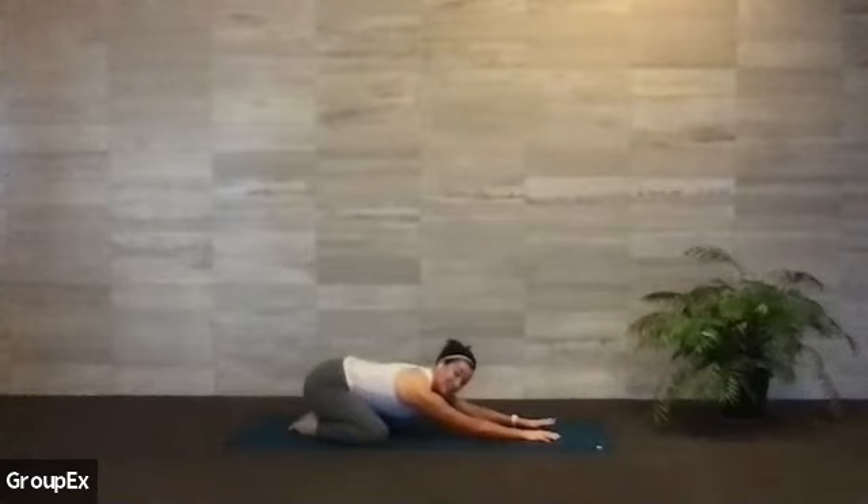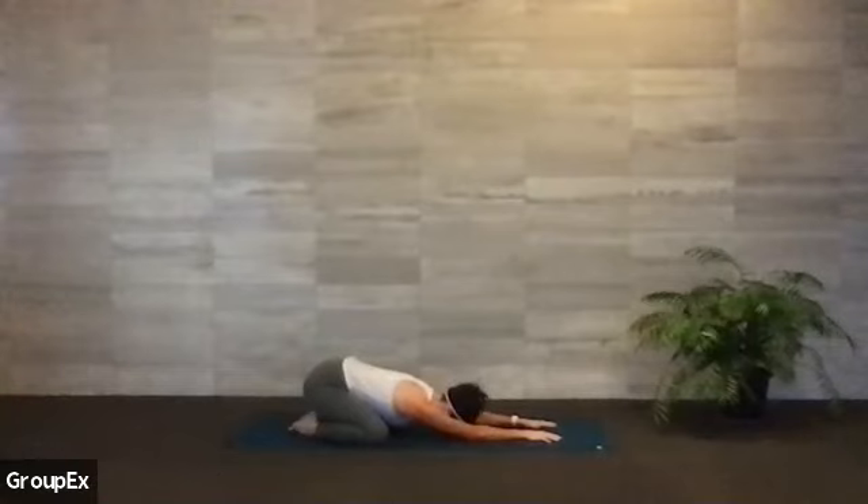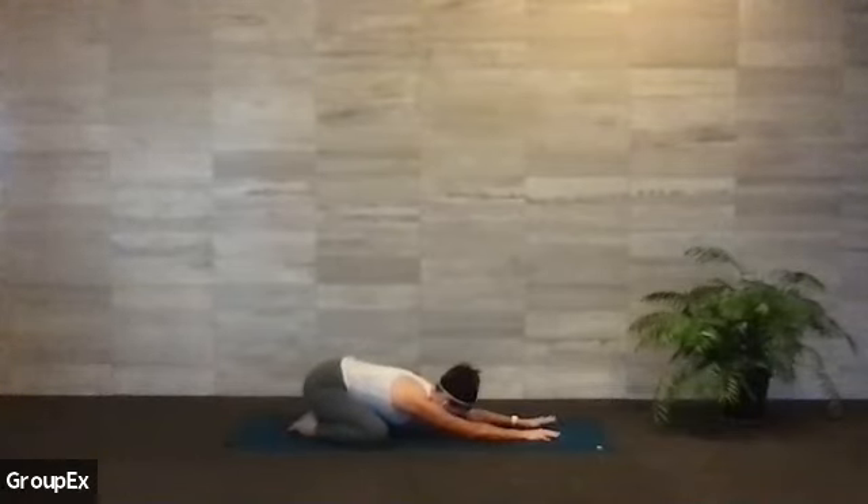If you'd like to set an intention for your practice this morning, I invite you to do so now. Maybe a mantra, maybe a few words that you repeat to yourself — I am present, I am calm. I'm going to invite you to come back to that mantra as we move through this practice today. Long inhale and a long exhale to get empty. Think about melting your chest, your sternum, your heart a little closer to the mat. Bringing a little movement into this child's pose, maybe you start to shift side to side, checking in with your hips underneath your lats.